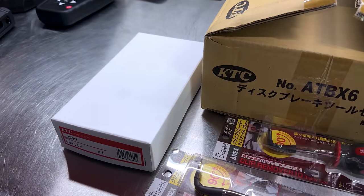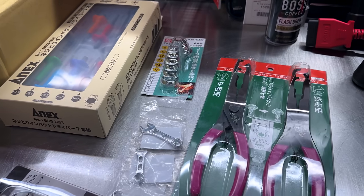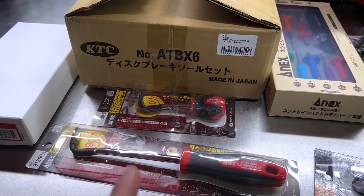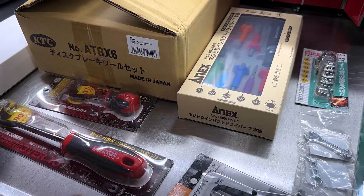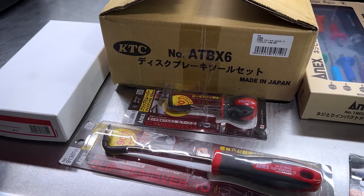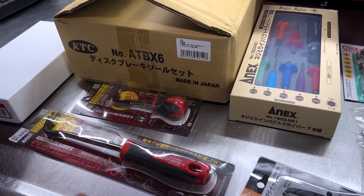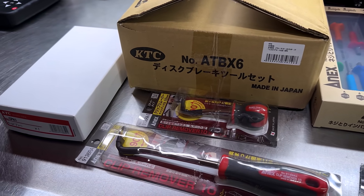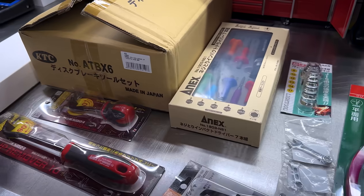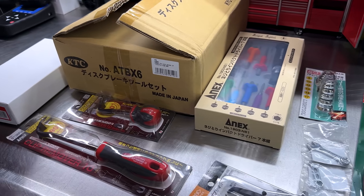It's time for a good old Japanese tool haul, and we've got quite a bit here to look at and talk about today. The Japanese yen is still kind of weak compared to the U.S. dollar, so it is a prime time to buy stuff from Japan, but it looks like it's starting to trend up — the yen is regaining buying power, so if you want to get some of this stuff, you need to get it quick. I'll be leaving links in the description for all the tools shown.